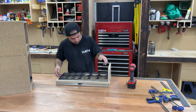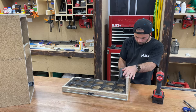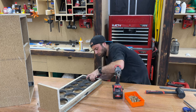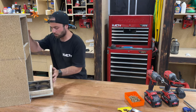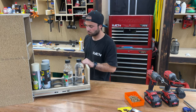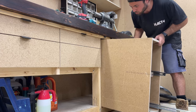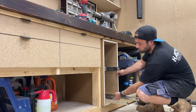Now just screw these inserts in and she's good to go. I'm not using glue on these just in case — if I don't like it I can just pop them back out. Now for the easy bit — screw the unit in, pop the drawers in, and we can start working on the drawer front itself.